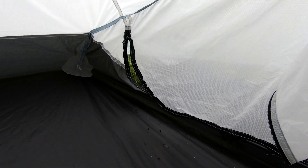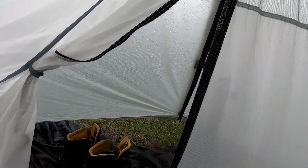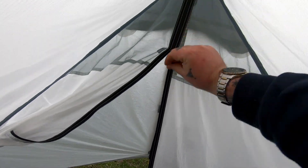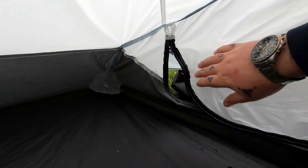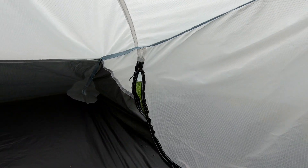One of my main annoyances, to be honest, is you've got two zips on the inner and one zip on the outer, which is fine. But the two zips on the inner — at the top section here it goes down alright because there's plenty of tension, but lower down there's just not enough tension to be able to pull that with one hand. That annoys me, but it's not a big deal.